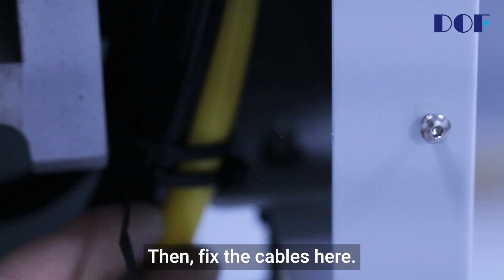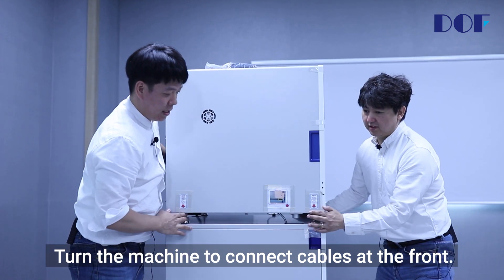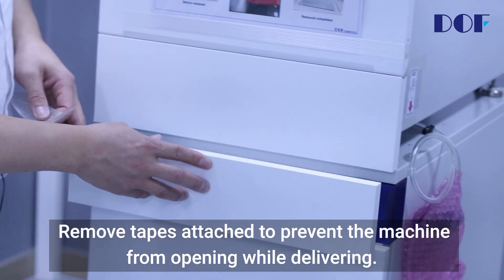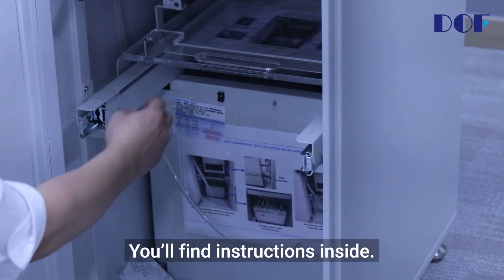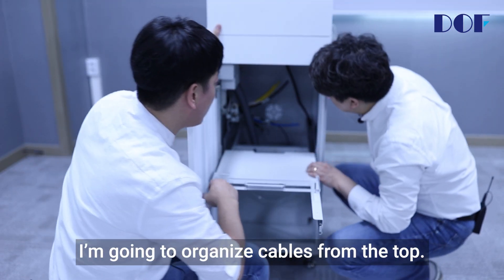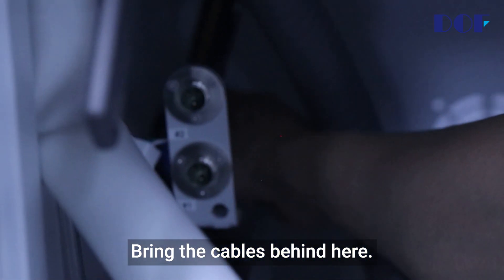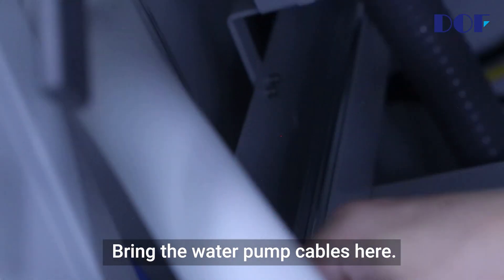Then fix the cables here. Organizing cables at the back is over. Turn the machine to connect cables at the front. Remove tapes attached to prevent the machine from opening while delivering. You'll find instructions inside — remove the instructions. I'm going to organize cables from the top. Drop the compressor cables to the bottom. Bring the cables behind here. Bring the water pump cables here. Tie the cables.